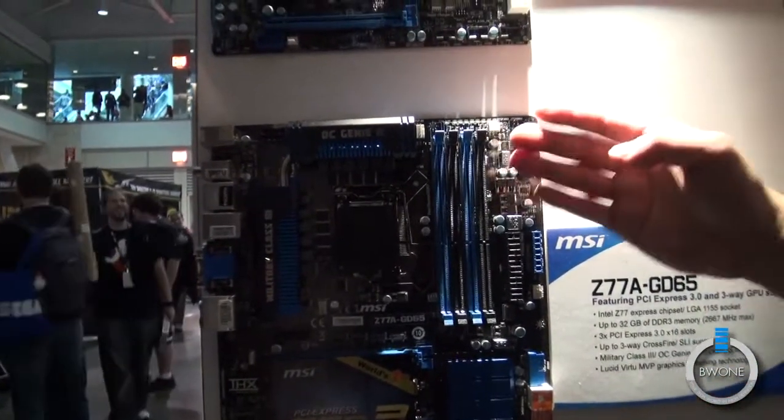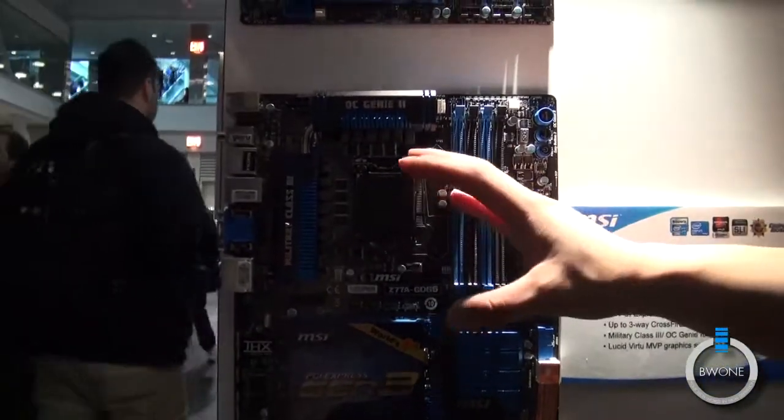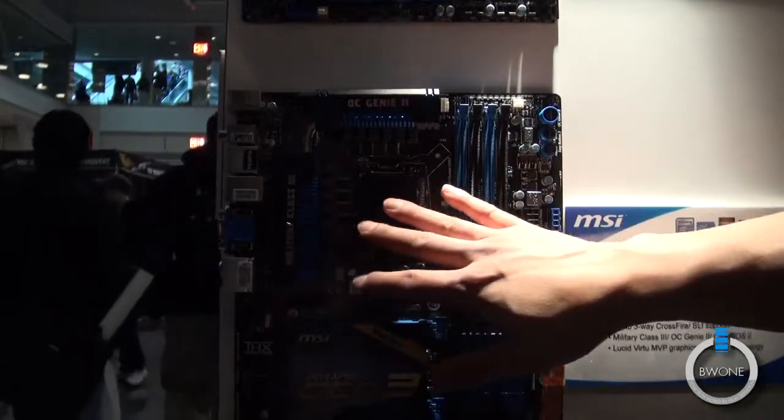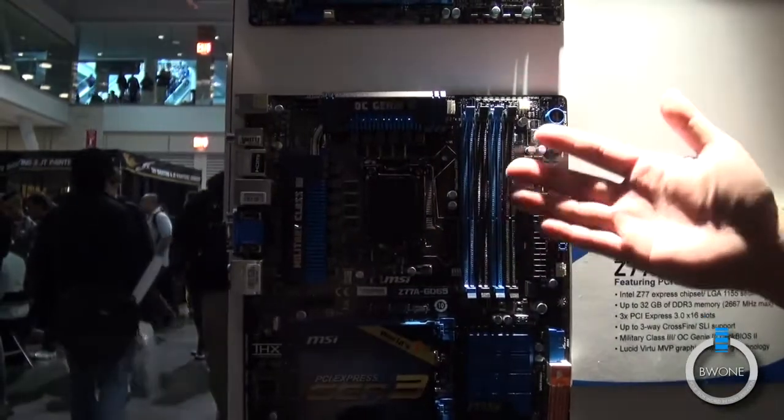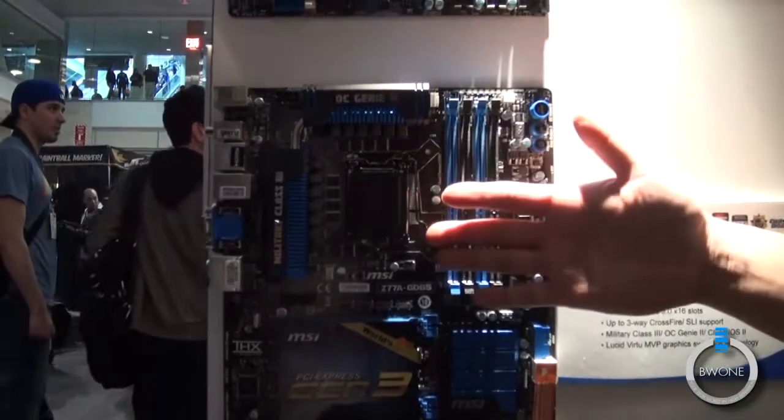With this board comes the newest components on the motherboard from MSI, which is Military Class 3. And as mentioned before, we actually have the components certified by independent laboratories to meet a certain testing standard.